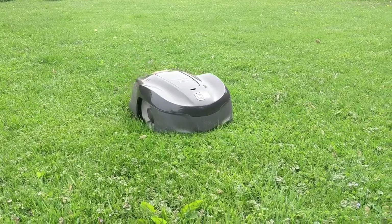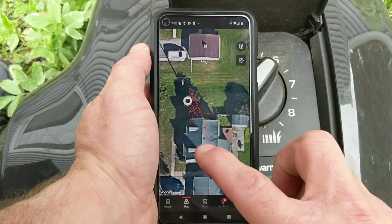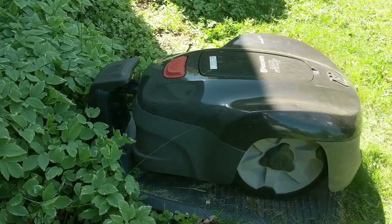In this video I want to talk all about the Husqvarna auto mower system that I bought so that I can sit back, relax, and have the robot mowers cut my lawn all by themselves. Is that really how it works? I'll show you the setup process and more up next.